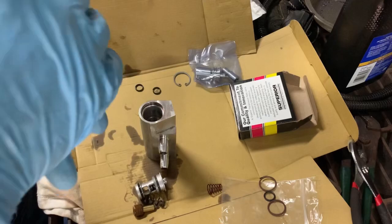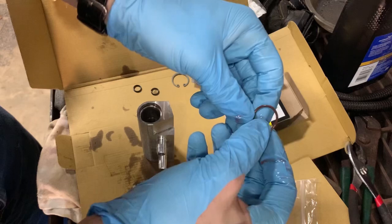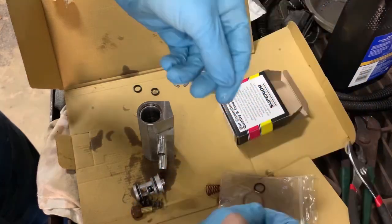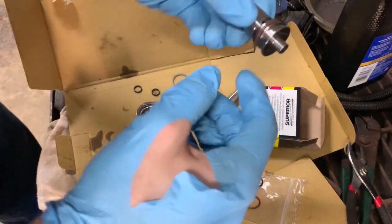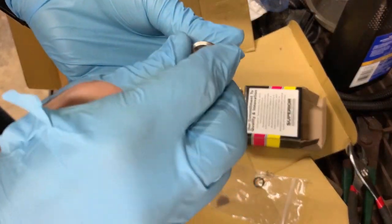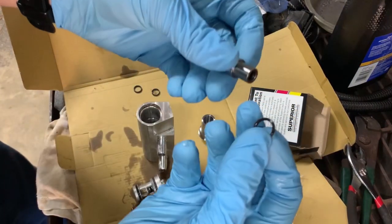I've got a little transmission fluid here and I'm just going to put a little bit around these O-rings to lube them up. A dry seal is more likely to tear, so just a little wet seal. According to the paperwork, the large seals go into these two grooves. I'll put the first one on that way so the second one goes over without trying to fall into the groove.